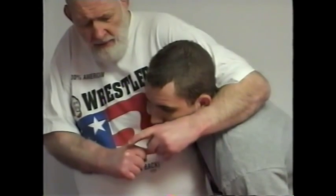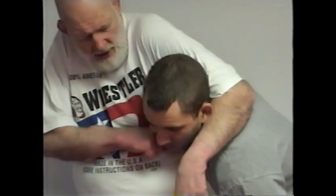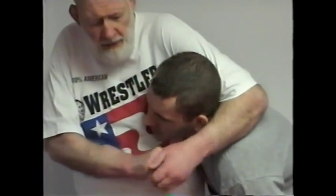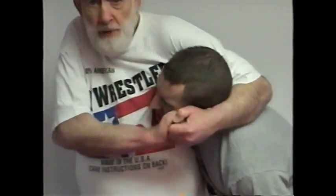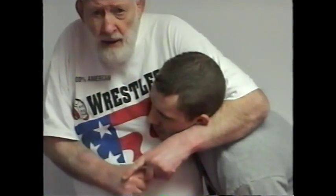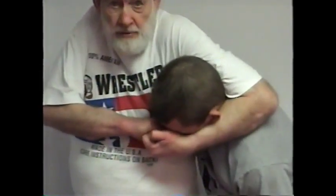These two front knuckles are going to go into his cheekbone, his jawbone, his lips, his temple. This is where the punishment comes — these two knuckles. Right in the temple is a real pressure center. That's why he's tapping so quickly. But this is your headlock — those two knuckles are the headlock. Not this, not this — this. Two knuckles right there.